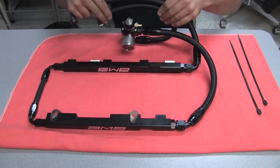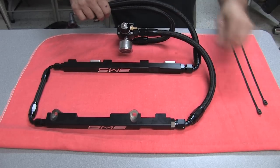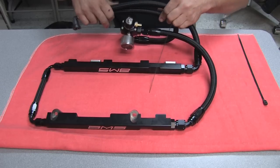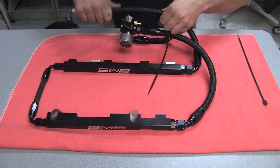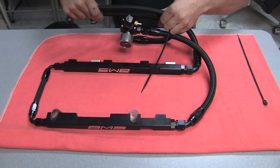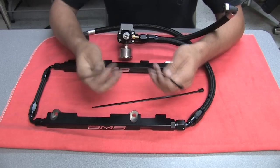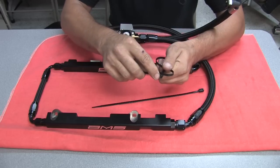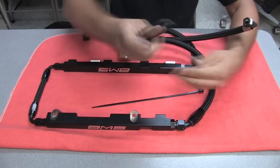Once the fuel system is in the car, use the supplied double wrap ties to neatly secure the lines from rubbing on anything and to keep them lined up. We've provided two of them. You go through one way around one line and then back through the other way around the other line, which links them both together and keeps them nice and secure.